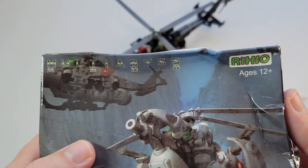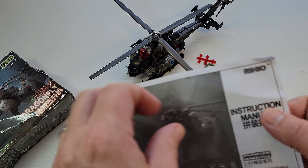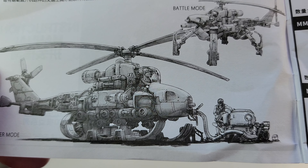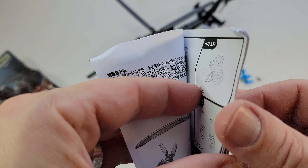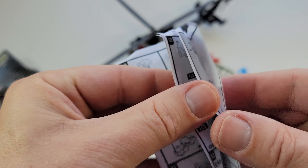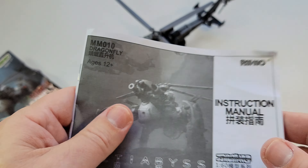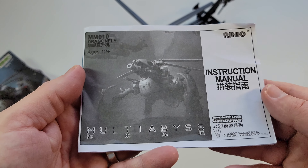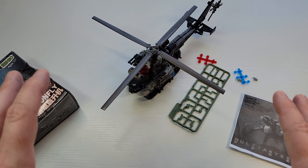It's technically called Multi-Abyss by Reheo. Multi-Abyss is kind of their fictional world. There's a little bit of English in the lore — I love the artwork, it reminds me of Moebius or something. The lore is basically that there's a planet, there are aliens, and they made these things to fight the aliens. It's pretty inexpensive for what it is; considering you're shipping from across the world, it's about 30 bucks.